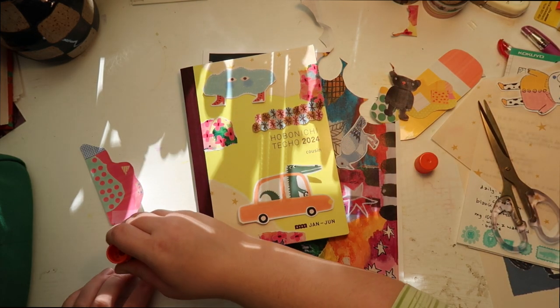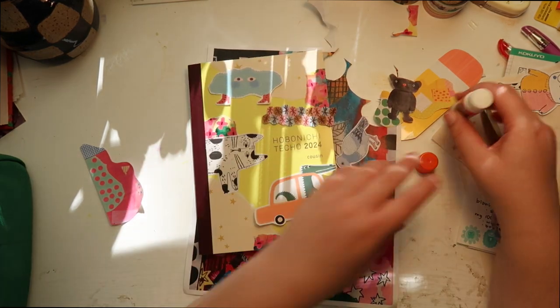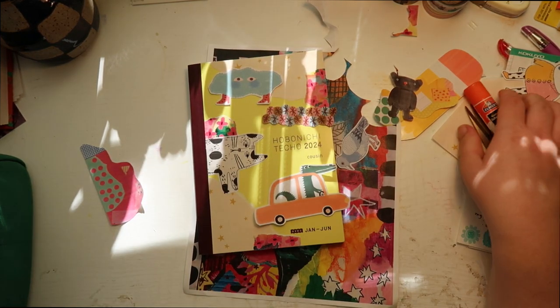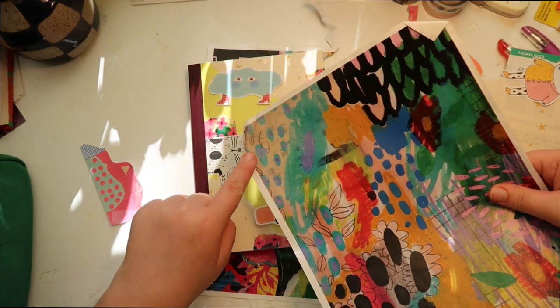I'm gonna glue down the cat because I like the cat a lot. I'm gonna look for more paper. I also have this — oh, I like this blue in the corner here.